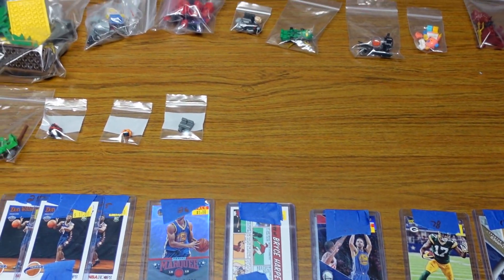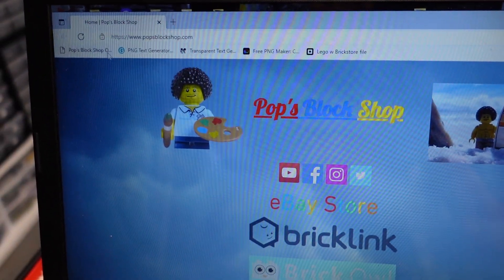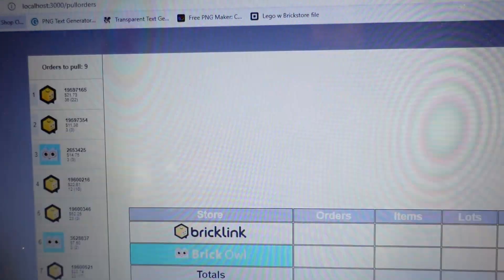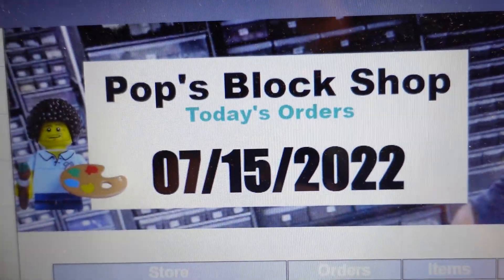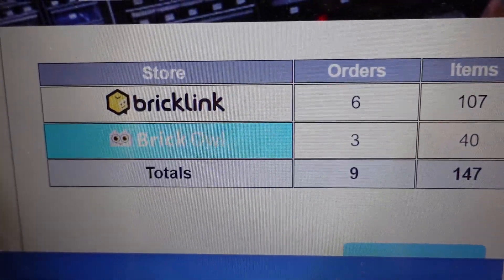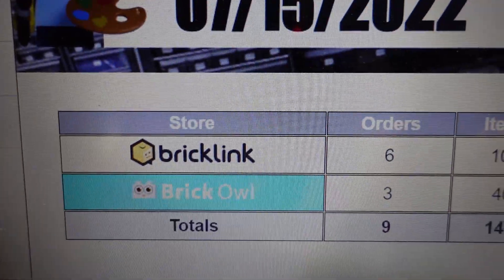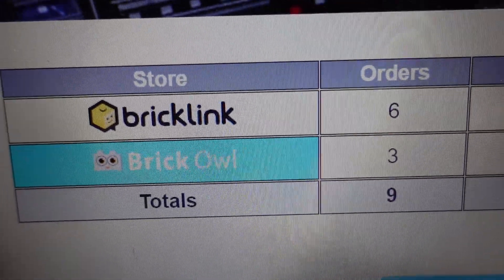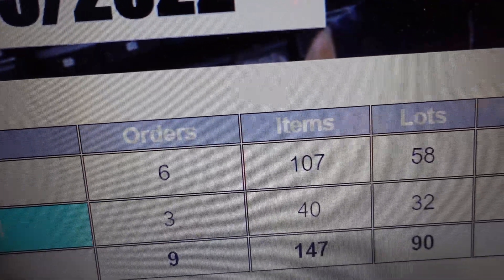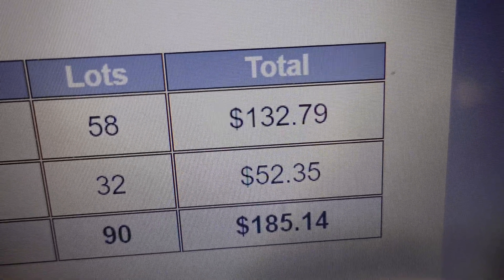Let's take a look at BrickLink and BrickOwl. On July 15th, 2022 — the month is basically half over. I went to bed and checked invoices. There's one BrickOwl order and four BrickLink orders — 90 lots, $185. A lot less than yesterday, over $350 less.